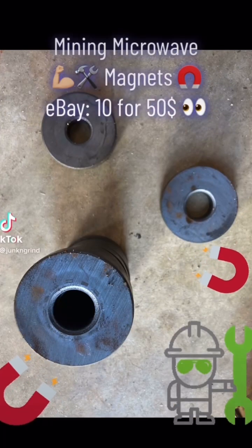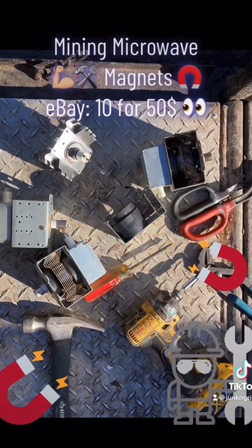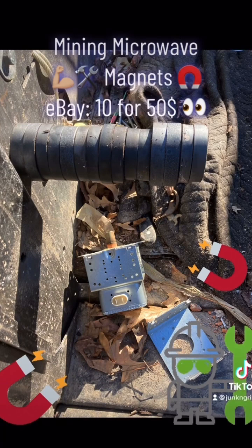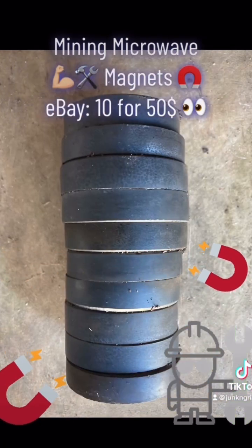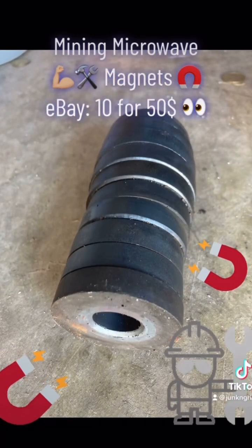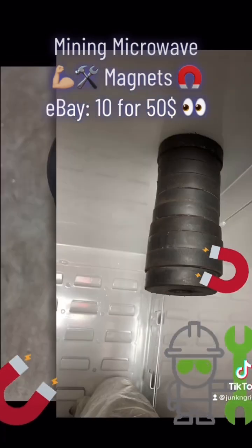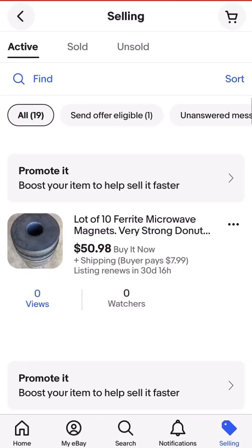How you doing fellow scrappers? As you can see, I spent roughly 45 minutes pulling magnetrons apart from microwaves that I've saved up in the last month and a half or so, getting the ferrite magnets out — they're extremely strong. You can also take the centers apart and get the copper out of them. Be very careful because the beryllium is dangerous.